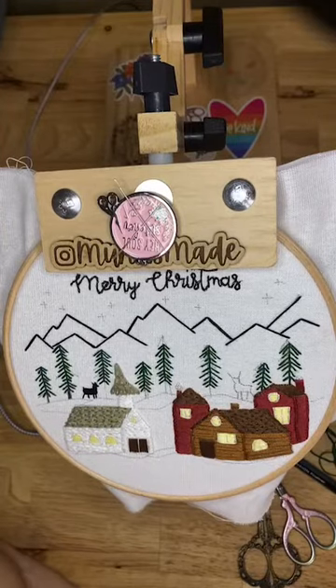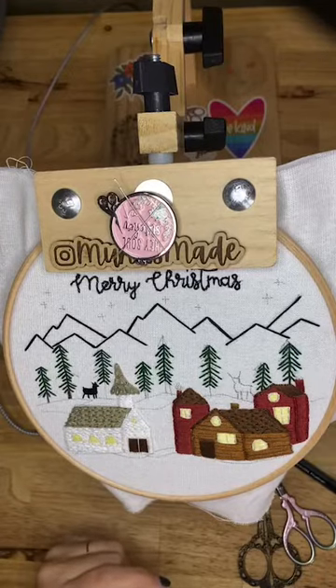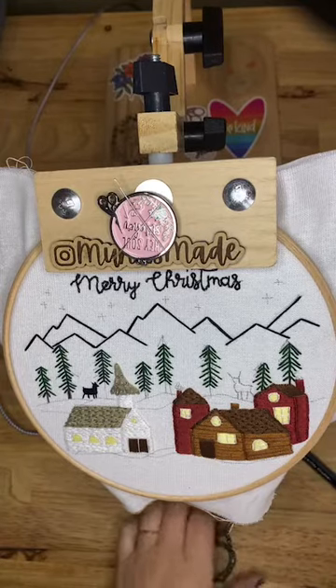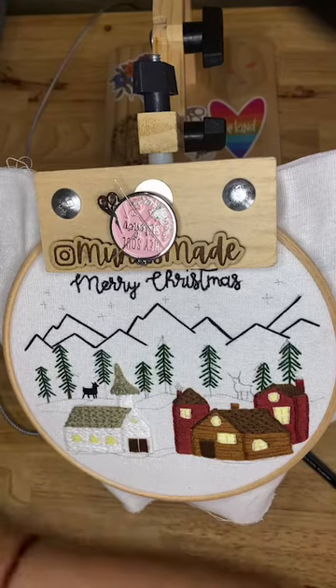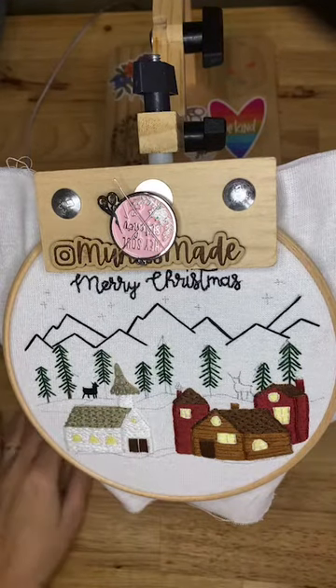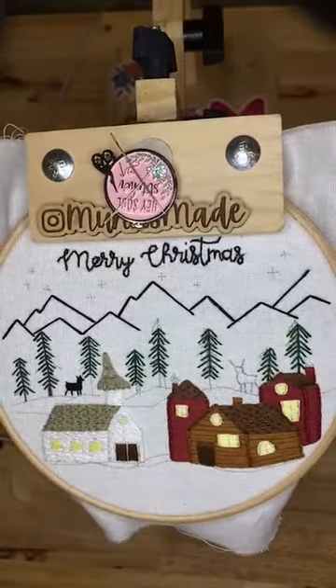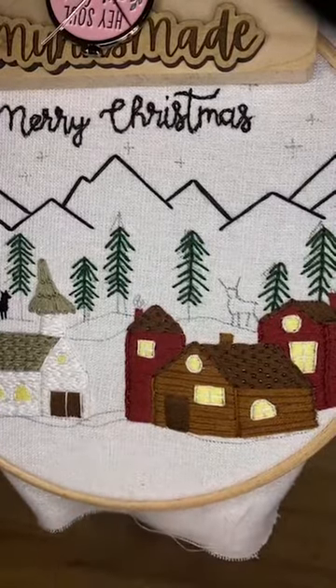The poll in my stories last time I looked was tied, so I'm going to go ahead and let's do turkey work today. The tie that made us tied was my vote of french knots. Anyways, let's do turkey work today - we are going to make our snow fluffy with turkey work.